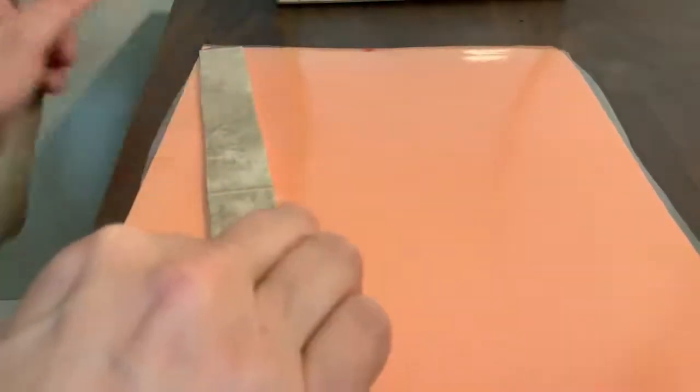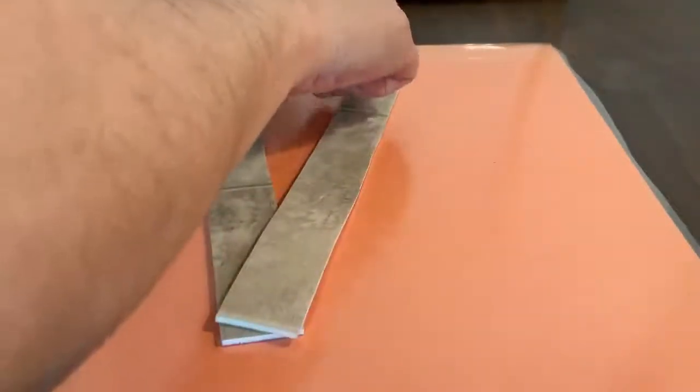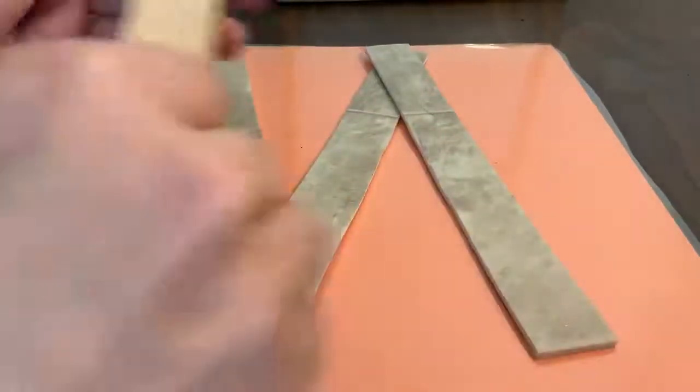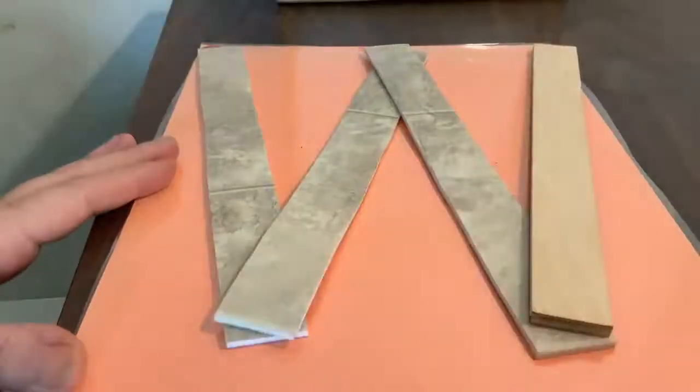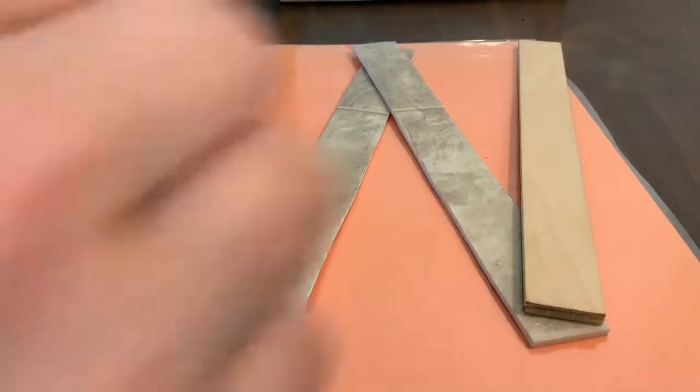The next letter we are going to make is a starting corner capital. Big line slide to the bottom, big line slide up to the top, big line slide down to the bottom, big line slide up to the top. What letter do we make? W. Good job.